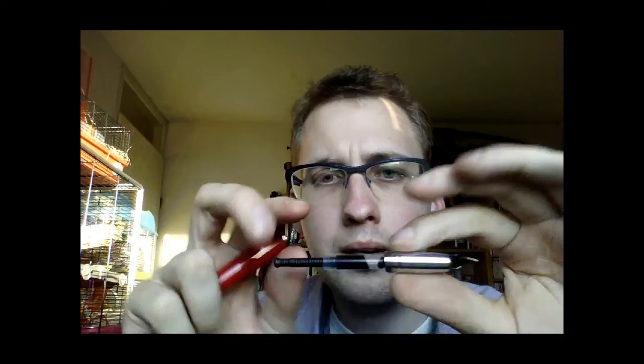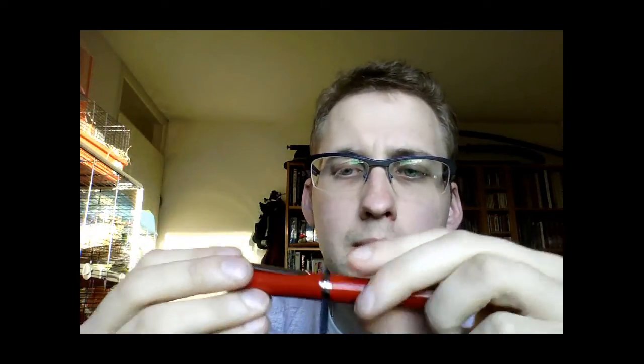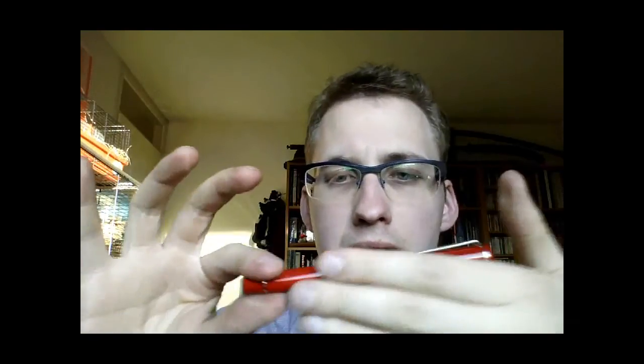I threw out the cartridge and just used a Monteverde converter, which is a small converter. It fits nicely and very snugly on the nipple — that's a good thing. The entire pen is made out of metal, which I like. I like heavier pens. It weighs a good 30 grams, which for a pen of this size is not bad at all. It has a metal cap — I think it has some plastic on the inside — and a metal barrel with a nice little ring. Pleasant to hold.